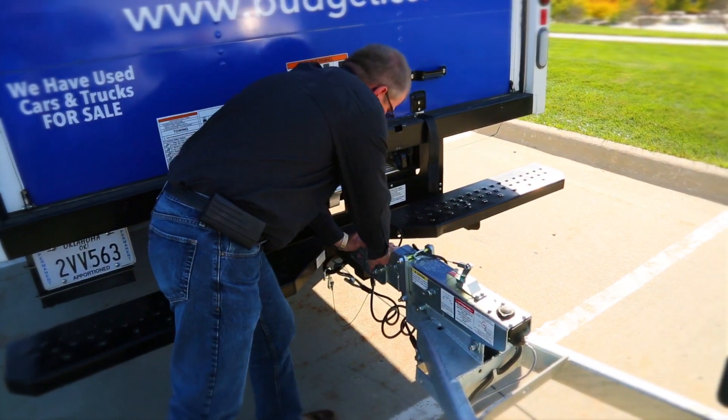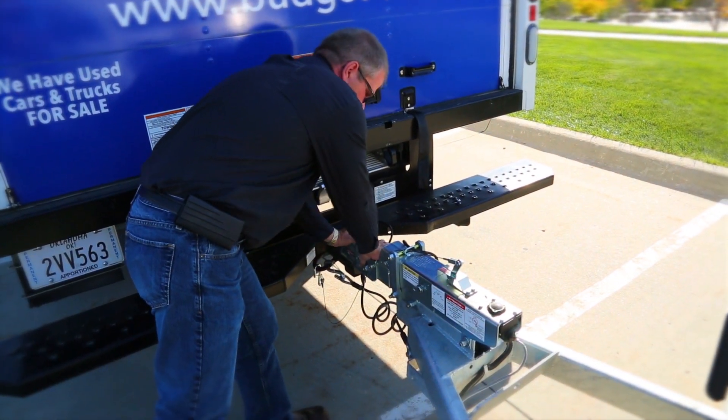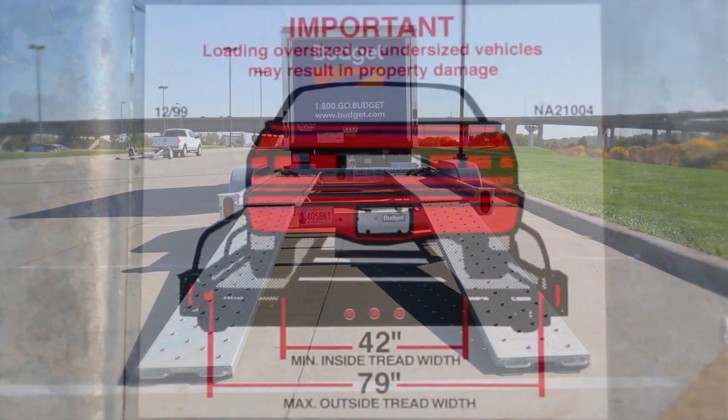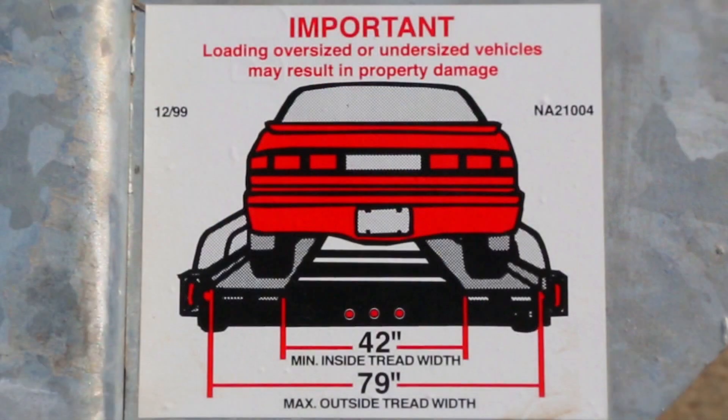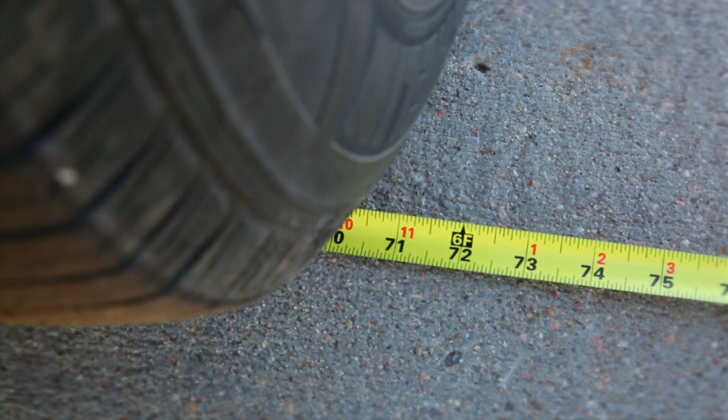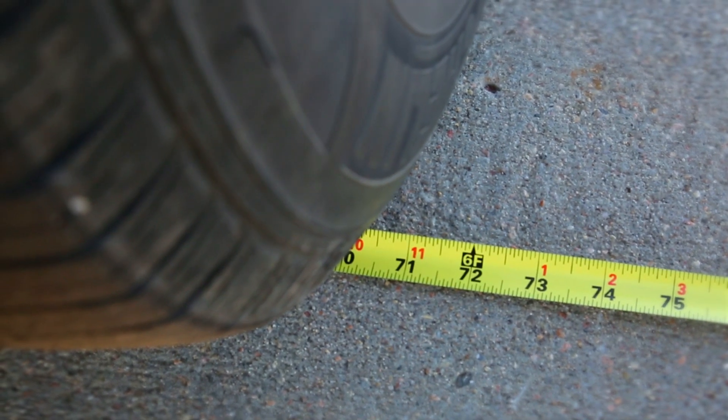The Budget Car Carrier must be completely and properly attached to the truck and setting on a level surface before loading a towed vehicle. The vehicle to be loaded must have an outside tire width of not more than 79 inches and an inside width of not less than 42 inches, and must not exceed 4,055 pounds.